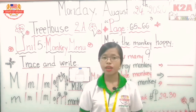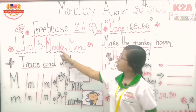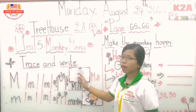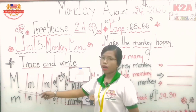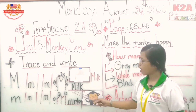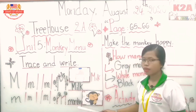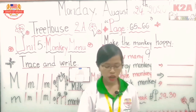Let's recall all the lessons learned in our first session. Monday, August 24, 2020, 3 House 2A. We reviewed: monkey, menu, dress and rise, and the big ladder M. It has the sound M-M-M. Big ladder M, M-M-MILK. Small letter M has the sound M-M-Monkey. Monkey is spelled M-O-N-K-E-Y. Great job!